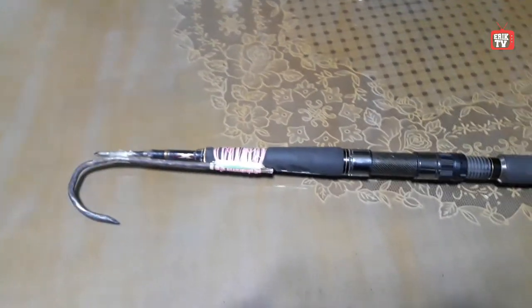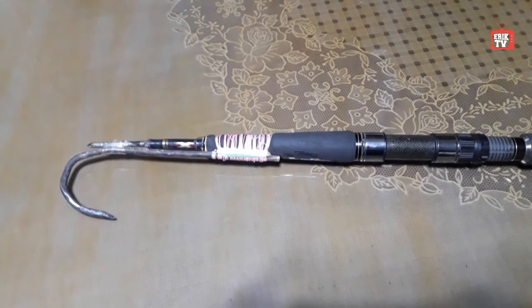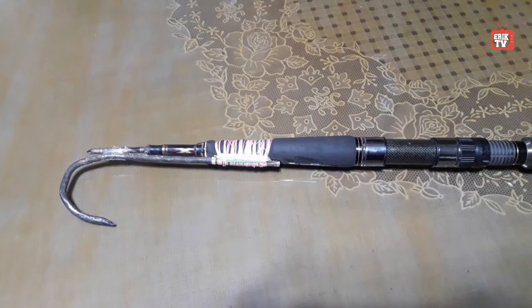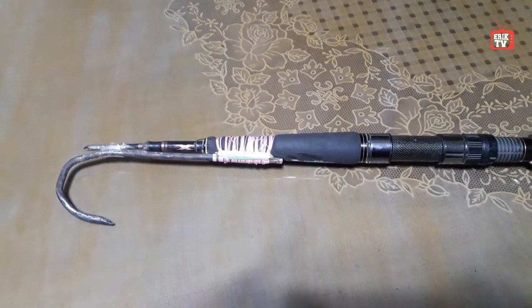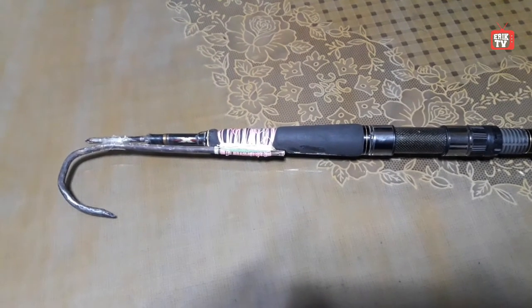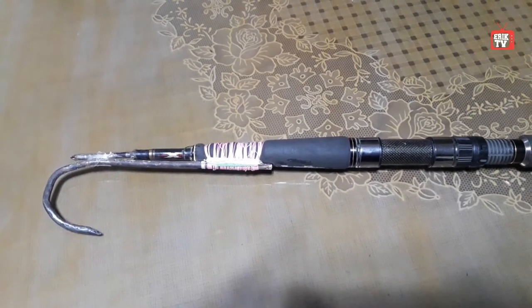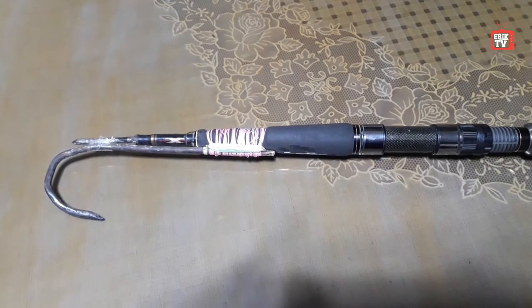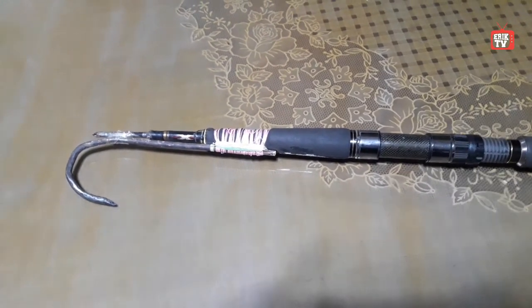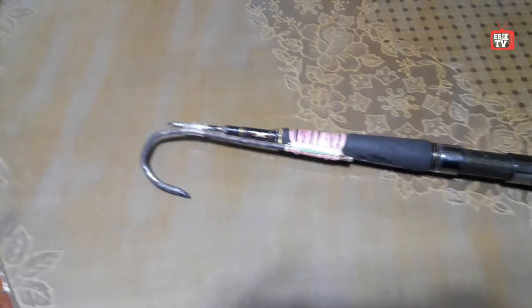This is it guys — my DIY Ganso. If you like this video, please like, comment down below your thoughts, share the video, and subscribe. Also click the notification bell so you'll be updated on our next videos. Thanks for watching!